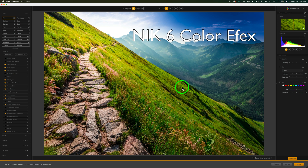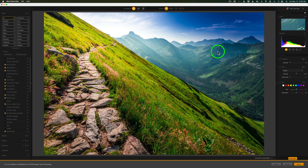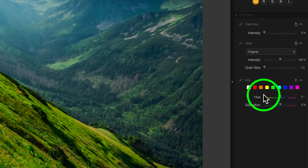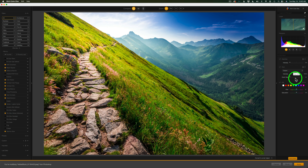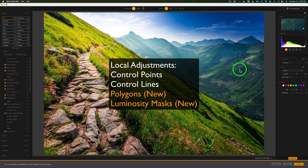What you're seeing right now is Color Effects from Nick Collection 6, and I'm showing you this because I want to show you a difference. You'll notice to the right of the interface there are DXO filters, ClearView, Grain, and HSL. In Nick Collection 7, you're not going to see these here anymore — they've been moved over to the filters panel. So now we can have multiple instances of these filters, especially HSL or ClearView. This means we can locally add those adjustments rather than only global adjustments. That's a nice new feature.